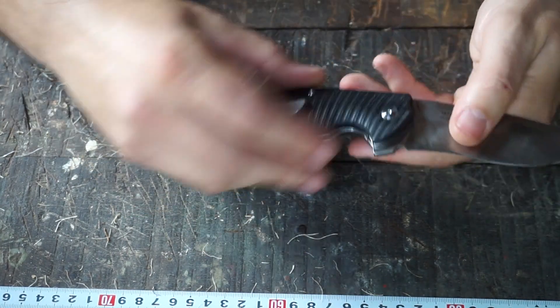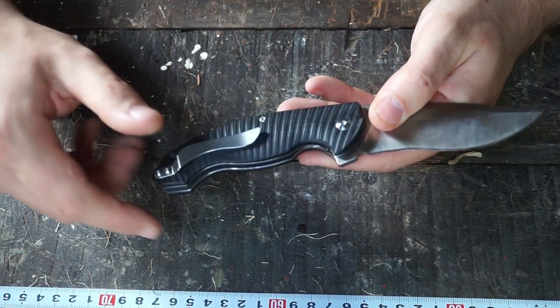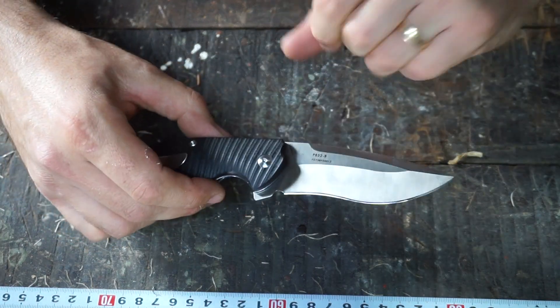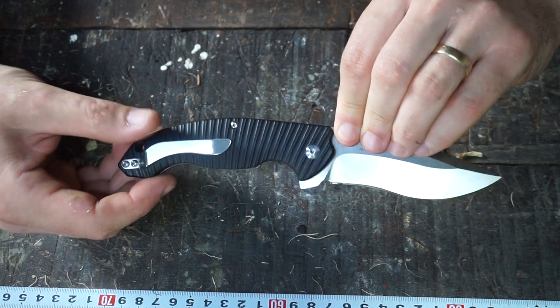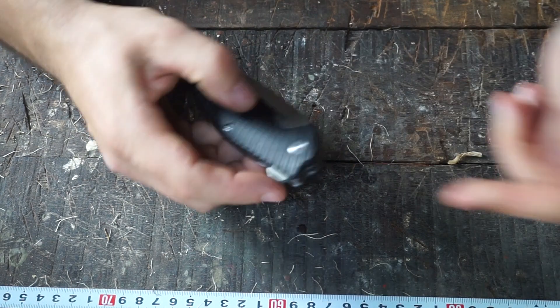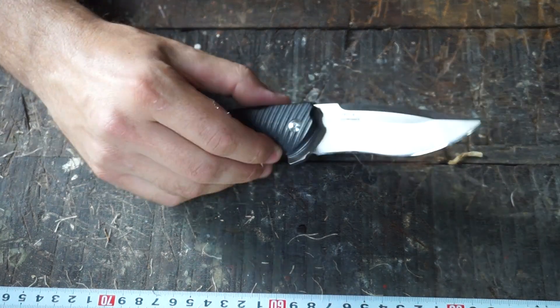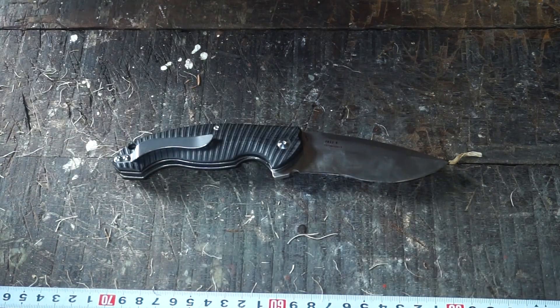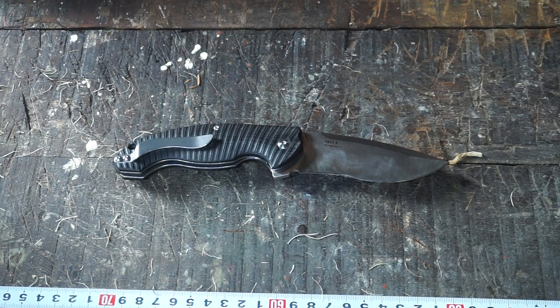The handle material is black ridged G10, and the blade steel is 14C28N. You've got a lanyard hole and pretty decent action — it's of course a flipper mechanism. Being a Rake, I've never had a problem with these flipping; they're always put together well enough that there are no flipping problems whatsoever.